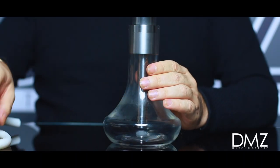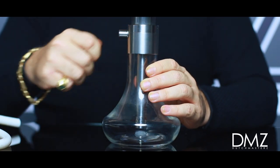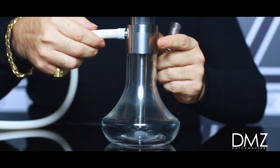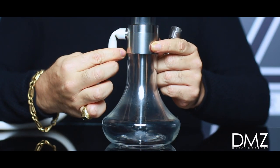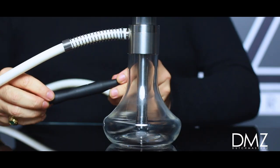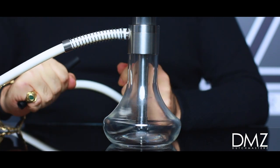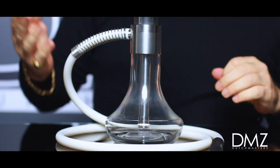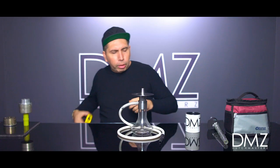Next, you can see there's a hole right here — that's where you connect the hose. Here's the hose connector, and then we're going to grab the hose. This is actually made so that the edge doesn't kink, because that'll stop the airflow of the smoke. We're going to put that in there. Last part is the hose handle, which goes on the end of the hose.